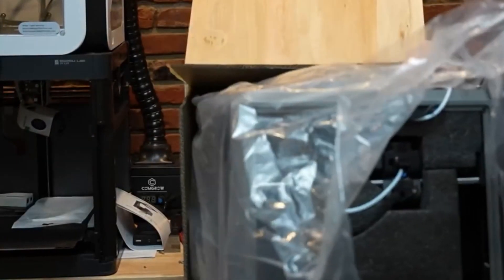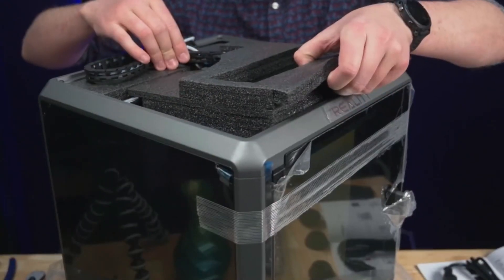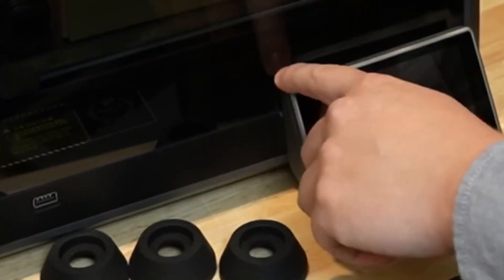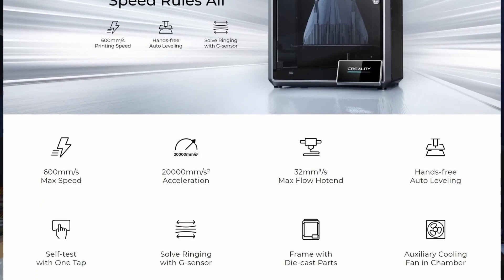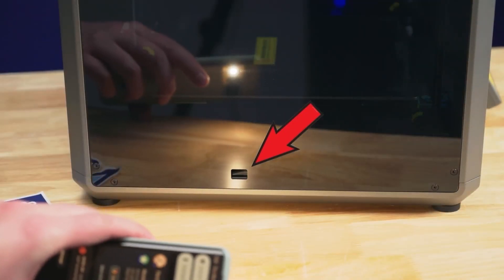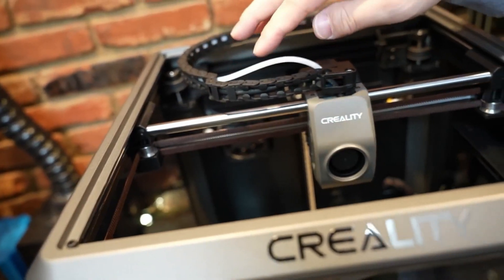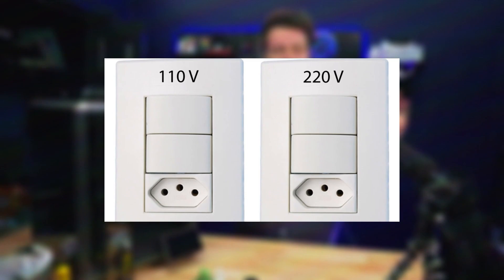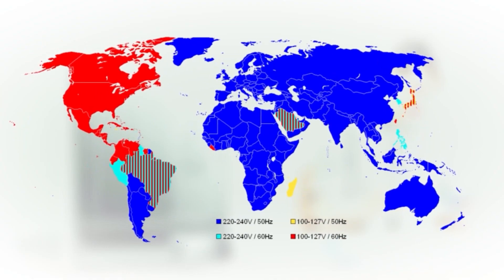Both the K1 and K1 Max come fully assembled, and you just need to remove the packing foam and connect the touchscreen interface. This shouldn't take you any more than 10 minutes. It's recommended to find the Quick Start Guide and follow it, as there is a mains voltage power switch you need to select — positioning it to either 110 volts or 220 volts depending on your mains electricity provided in your location.